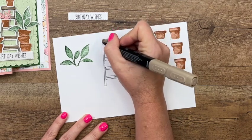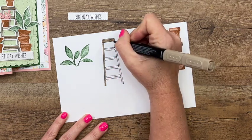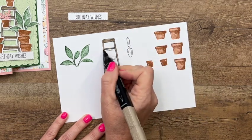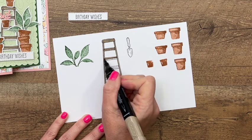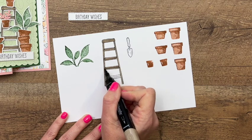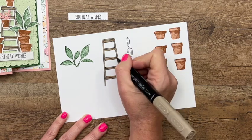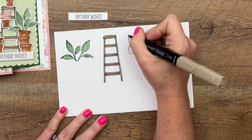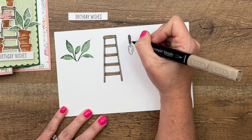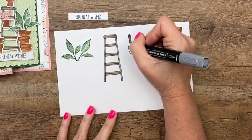I'm going to use Crumb Cake for the ladder. I'm using the bullet end of my Stamp and Blend because I just have better control over it that way — it has a brush tip too, so you can try both and see which works best for you. These colors are the ones I used on the original card with the Hand Pen DSP, and they'll also work on our Flowering Fields card. Now I'm just going to bring over Smoky Slate and color that in.